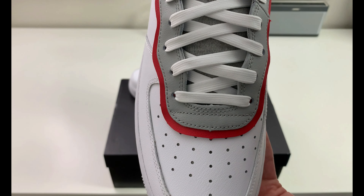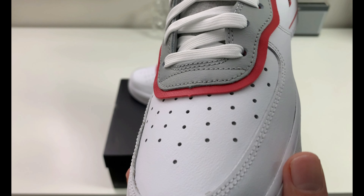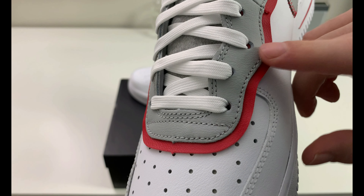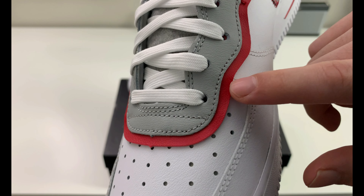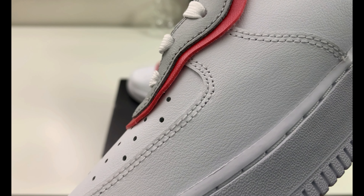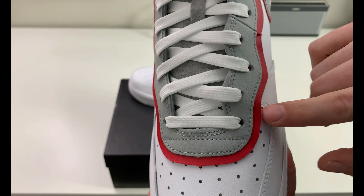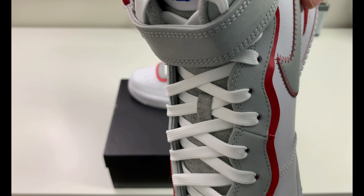Back to the toe box — there is no lace dubré on this pair of Air Force Ones, which was interesting to me. Usually they have a lace dubré with the AF1 on it. So you have smoke gray leather with a hint of leather underneath — kind of like a double-patched leather going over the eyelet area — with gym red underneath, smoke gray going all the way up.